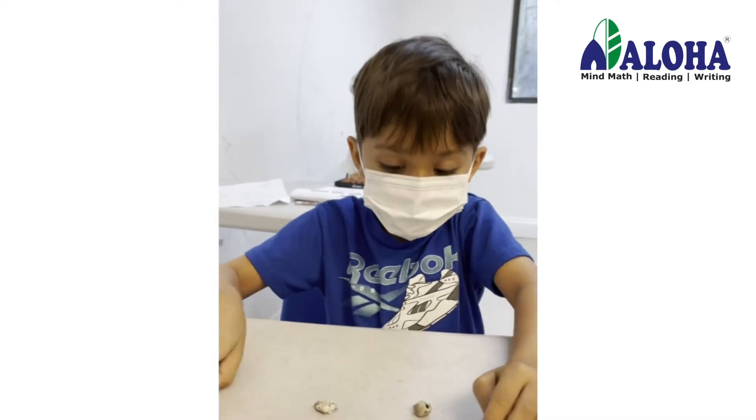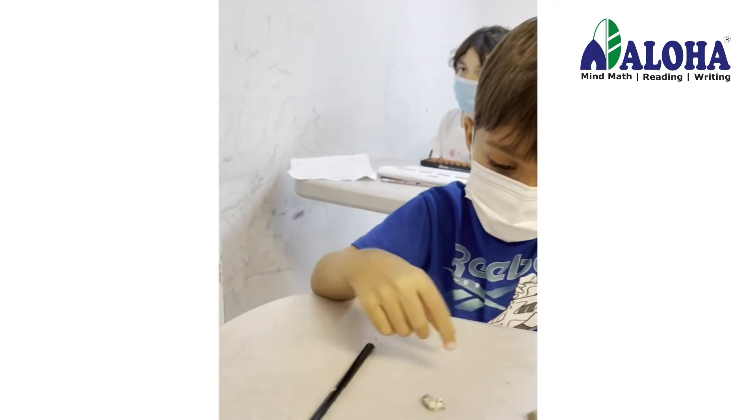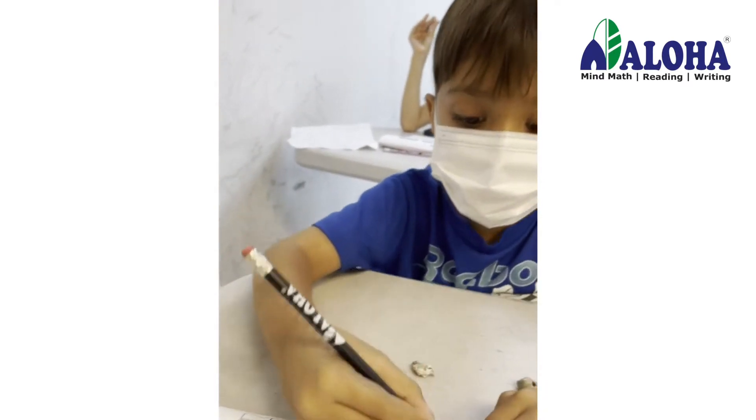Add 20, add 20 more, take away 40, add 50, add a 3. 53. Write down.